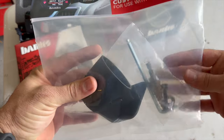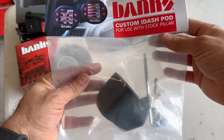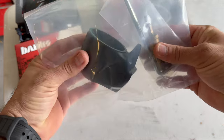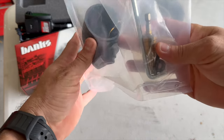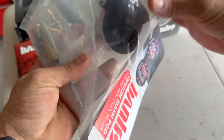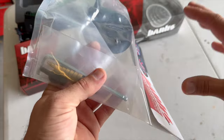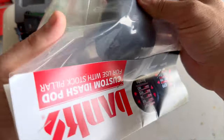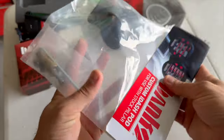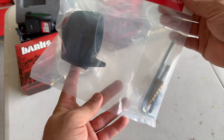We got the Banks i-dash pod mount, and this goes to the stock pillar. It looks like you might have to drill out something — read the instructions. But that's going to be super clean. They used to have to offer the whole A-pillar panel and it's plastic. This looks like it's going to be super sturdy — it's really tough plastic. We'll check it out and see how the install goes throughout the video.